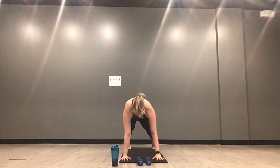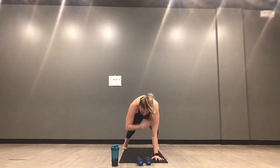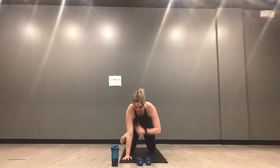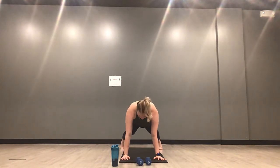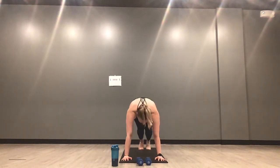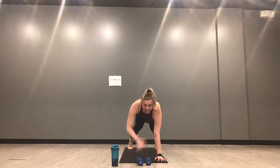Shoulder taps for 45 seconds — start in three, meet me in high plank in two, one. Inhale high plank, exhale opposite hand to opposite shoulder. You can take these from your knees or your toes. If you're taking them from your toes and you feel a lot of movement coming from your hips, take your feet out a little bit wider — maybe even wider than your mat. Keep tapping your shoulders out. 45 seconds right here.